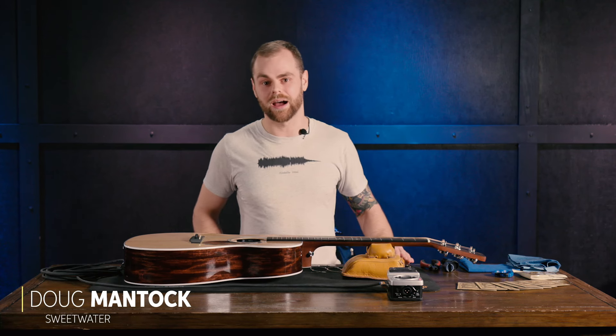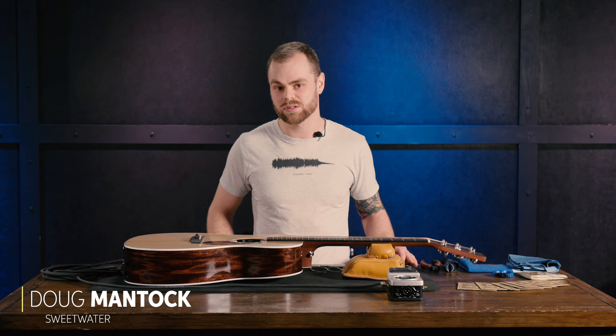I'm Doug Mantog. I'm a luthier here in Sweetwater's guitar shop. I've worked here for about five years, done over 6,000 guitars, and today we'll be restringing this Martin guitar.